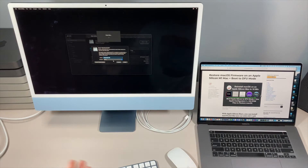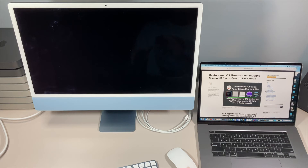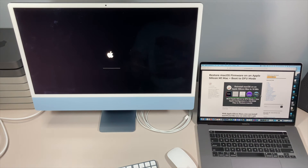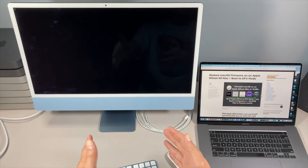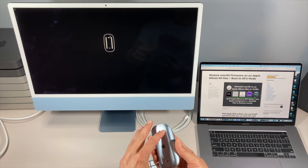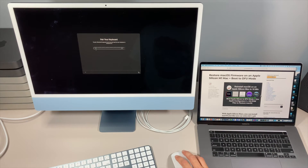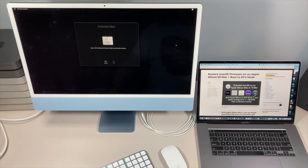We'll click Erase Mac, confirm we want to do that, and restart. It's going to erase the Mac, erase the NVRAM settings, restart, and then be at the activation screen. You'll need to connect to Wi-Fi and it will contact Apple servers to get that installation certificate and save the Wi-Fi information to NVRAM and the system keychain. Note: if you want to sell the Mac, leave it at the Activate Mac screen for the new user. This screen also shows that all Bluetooth settings were erased, so cycle the mouse off and back on to re-pair it, then do the same for the keyboard.